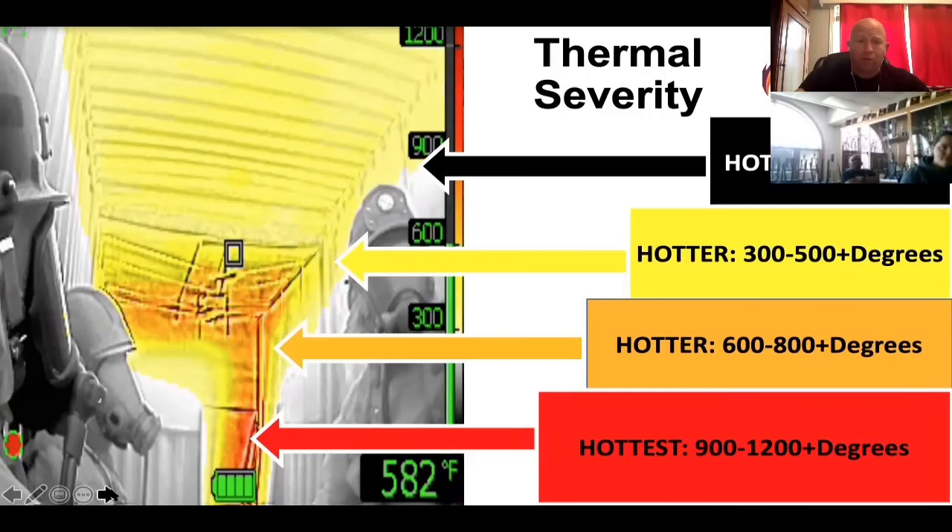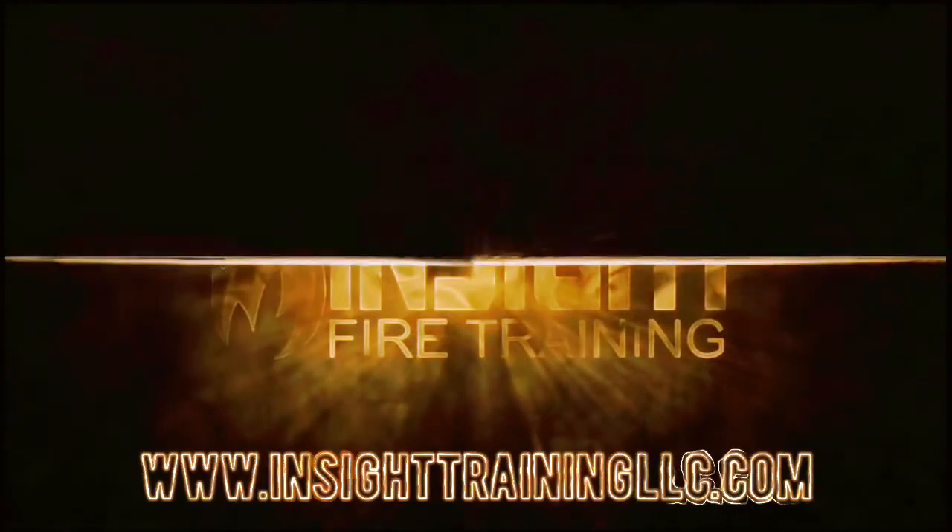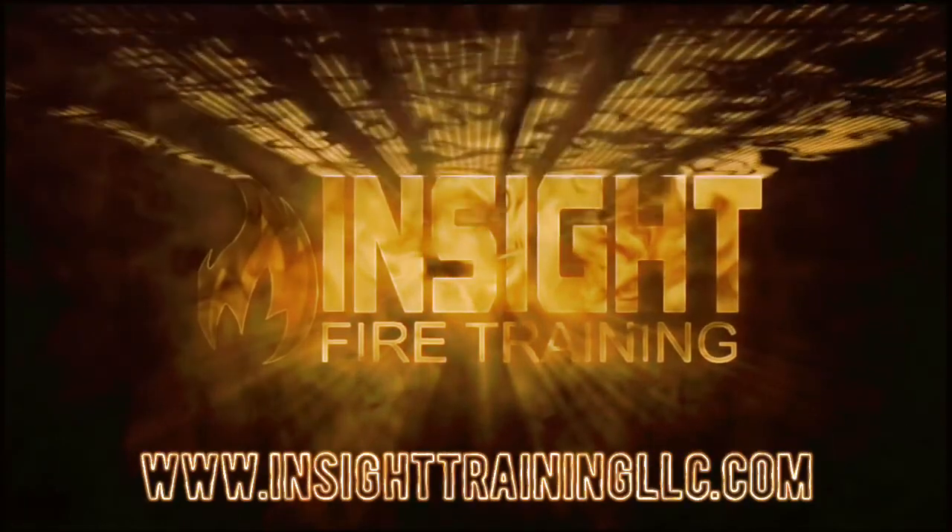There are other uses for the spot temperature. It provides a very crisp, very detailed image. Thank you.